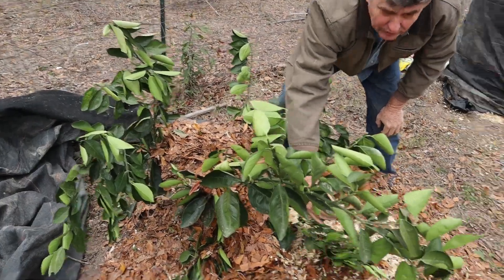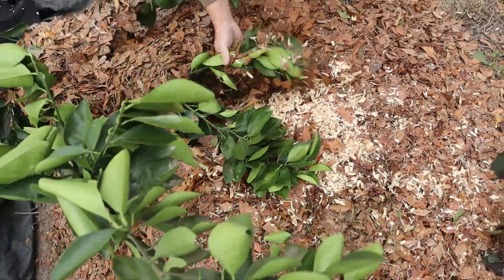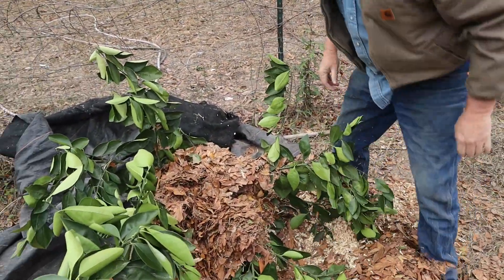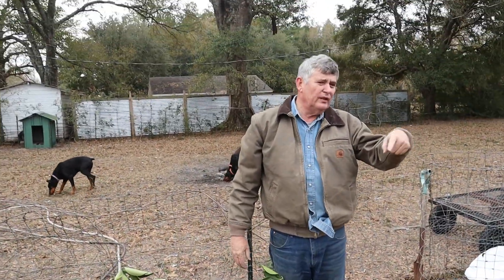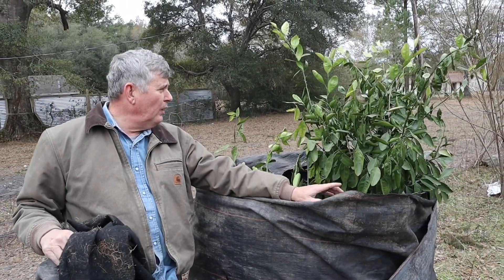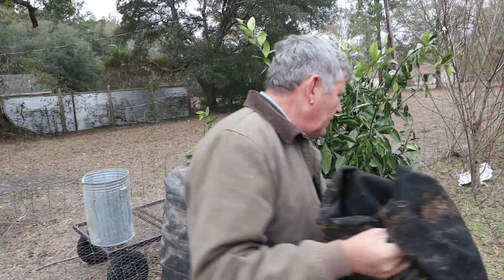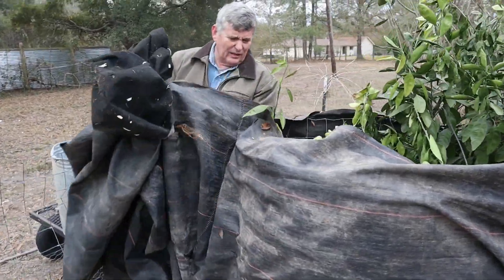See how fresh those leaves look inside the wrap compared to the leaves out here — those are duller. This one is pretty winter hardy, but you can see it does have some damage on the leaves on the outside, which is kind of why I went ahead and filmed it.